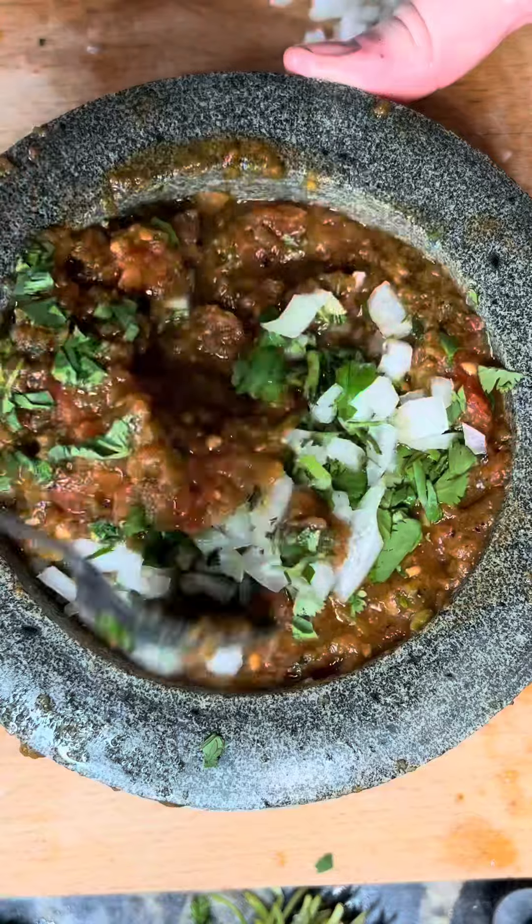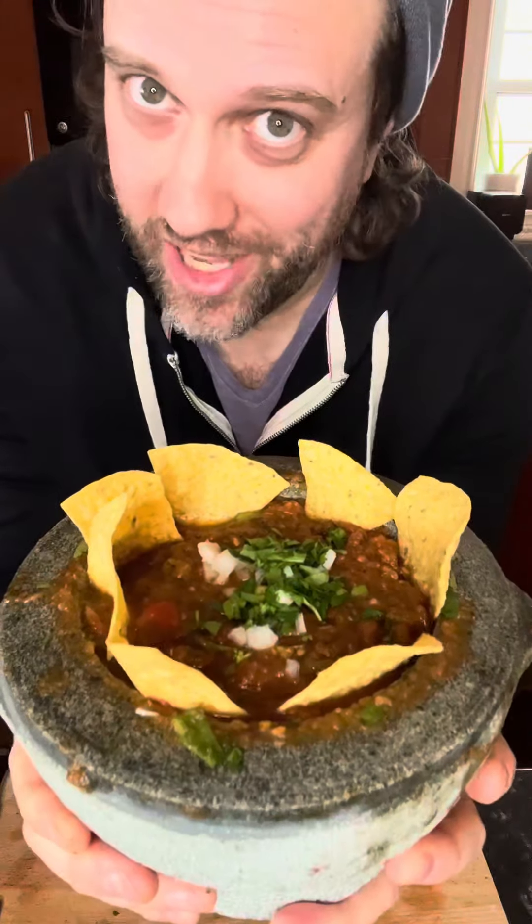It's just nice to have white onion to give you a little bit of crunch. We add that on top, mix it all in, and there we go. And that's how you make salsa in a molcajete.